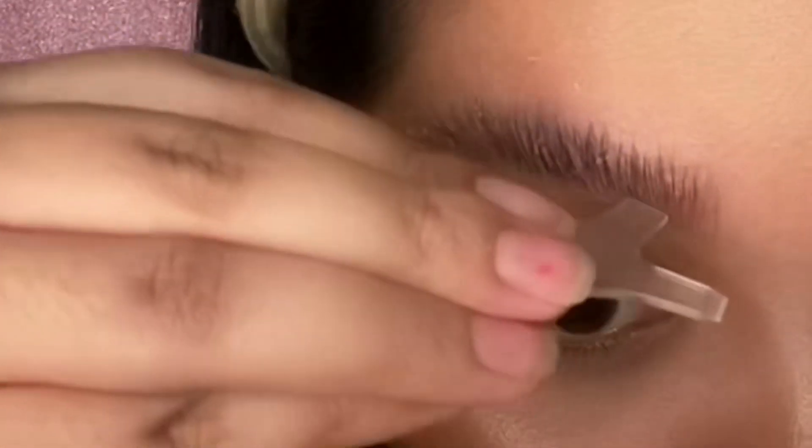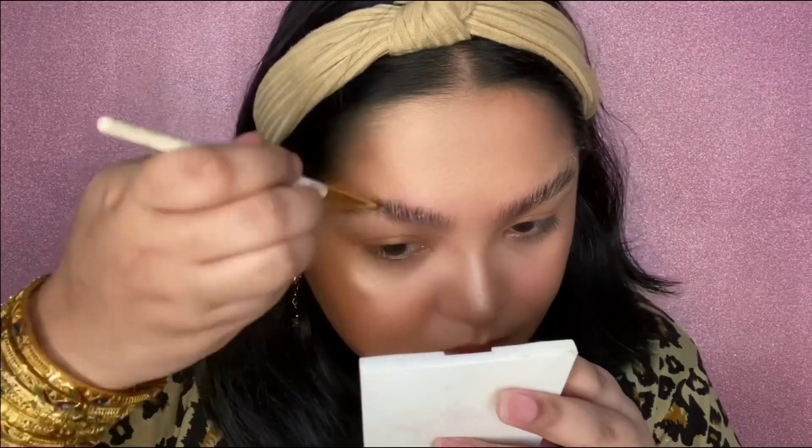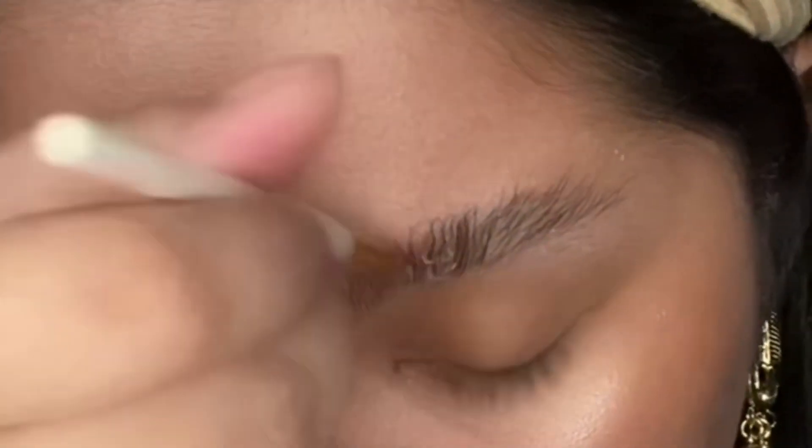The next step is to remove the perm solution number one with the Y brush, then apply fixing agent number two on the eyebrow, and then cover with plastic wrap again. I won't be using the comb side of the brush — just this flat part to get rid of the excess product. Now going in with the number two fixation solution, following the same instructions as when I applied the perm solution, using the same brush wiped clean. Make sure that your brows are all covered and well saturated with the solution, as this fixes each strand of your eyebrow hair in place.